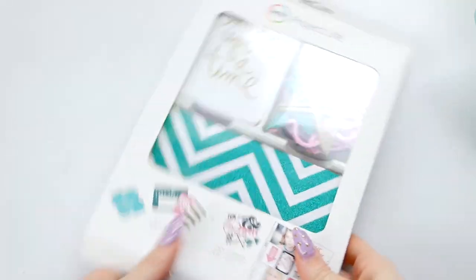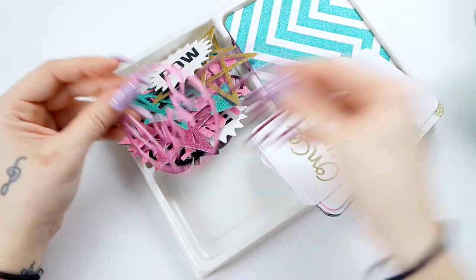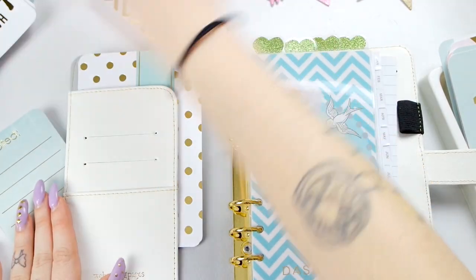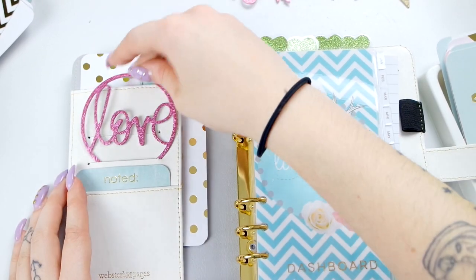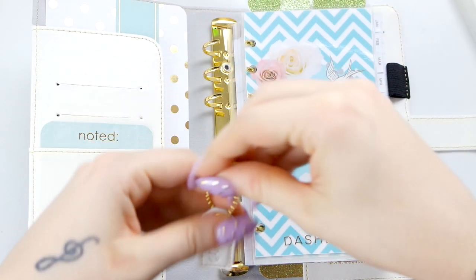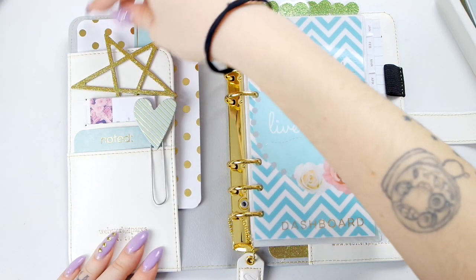Passo a decorare l'interno della planner con il mio kit di Project Life di ID Swap, sempre preso su Scroby. È l'unico sito dove trovo veramente tutto, anche se alcune cose sono in preordine. Inizio a inserire varie cosine per vedere se la mia agenda inizia a piacermi. Metto, tolgo, sposto, insomma come più mi piace. Ho inserito anche la paperclip con i baffi, la targhettina della Webster e i miei bigliettini da visita.